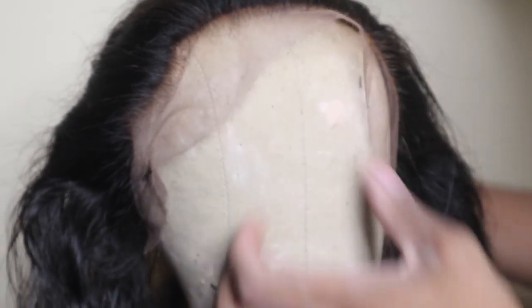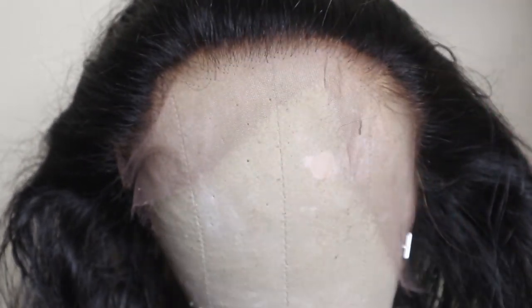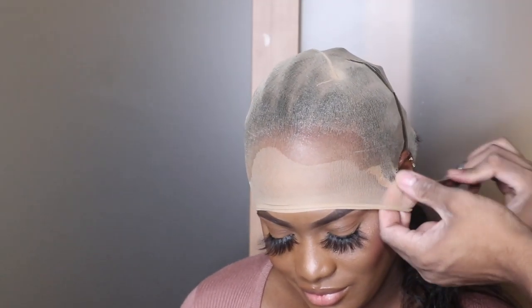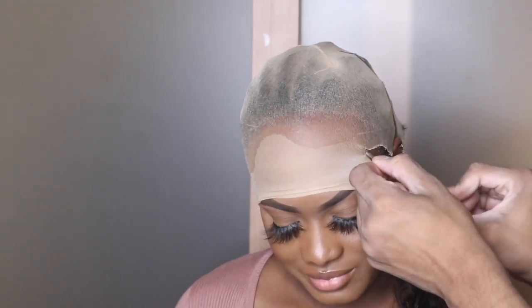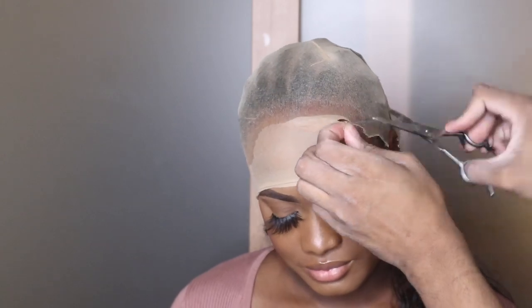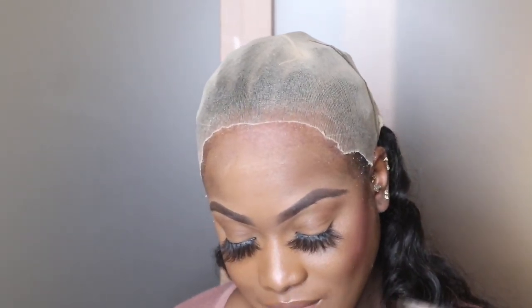Just going in from that middle part of the hairline, plucking out a few hairs — and as you can see, everything looks really nice and natural. Now we're going to go ahead and cut this cap off. I'm going along the hairline area with my scissors and just cutting off that excess cap up to her hairline. I give myself a bit of allowance so that the cap isn't directly at her hairline, but I'm cutting it fairly close.